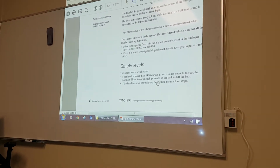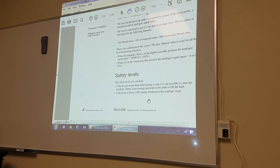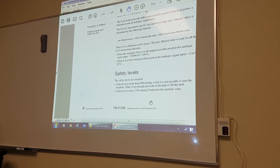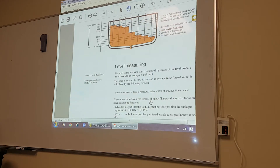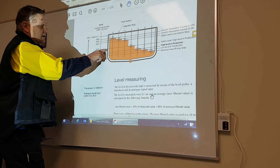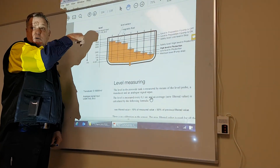If there's not enough peroxide in the tank to fill the bath, that's what this alarm covers. If the level is above 2500 during production, the machine stops. So if the level is above 2500 in production, the machine will stop — this is our safety level for too much peroxide going in.